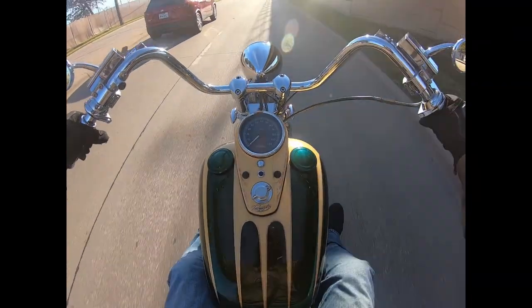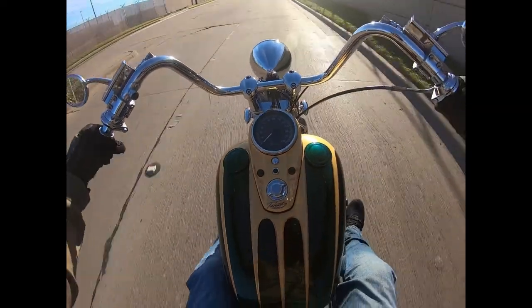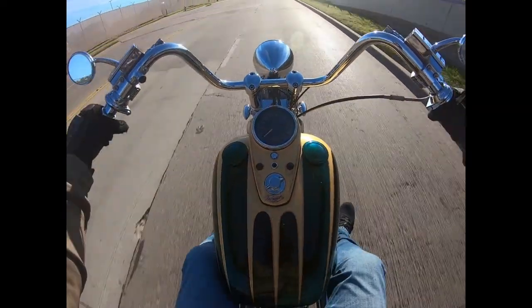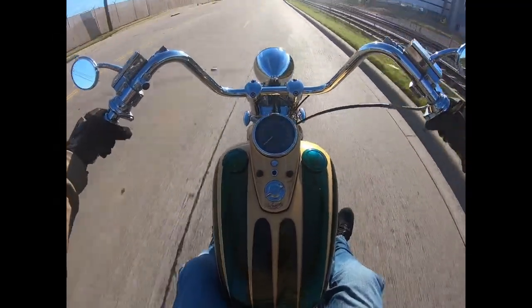Get on it a little bit, show you what she's got — she'll get up and move.